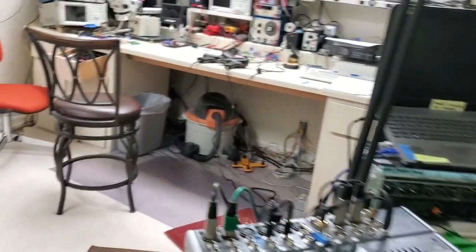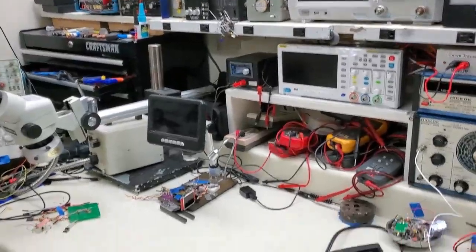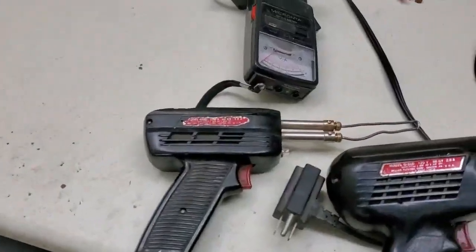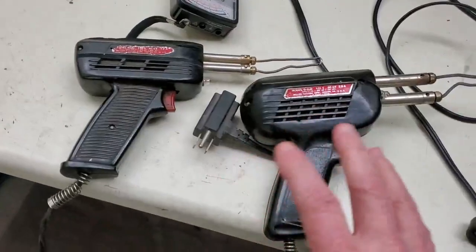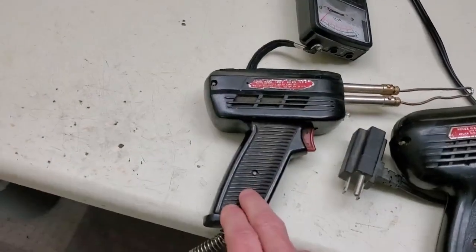All right, let's take a walk over to the workbench. We're going to take a look at the soldering guns I've got, and see if we can determine what the power is on each trigger switch. I've got two of them here — I've had these guns for over 60 years. I've used them all my life, and this particular gun is one my uncle used in the TV repair shop.